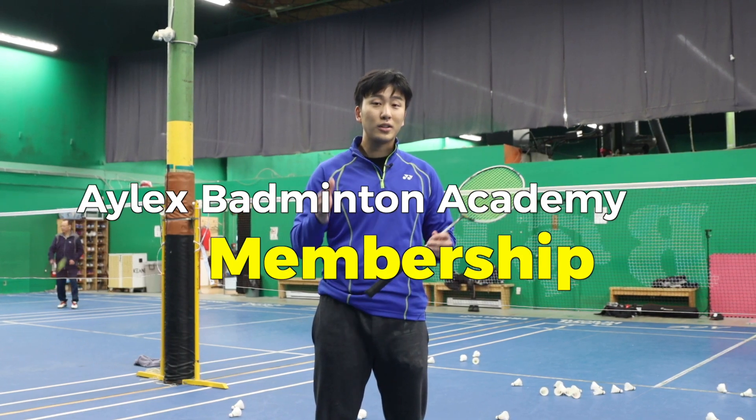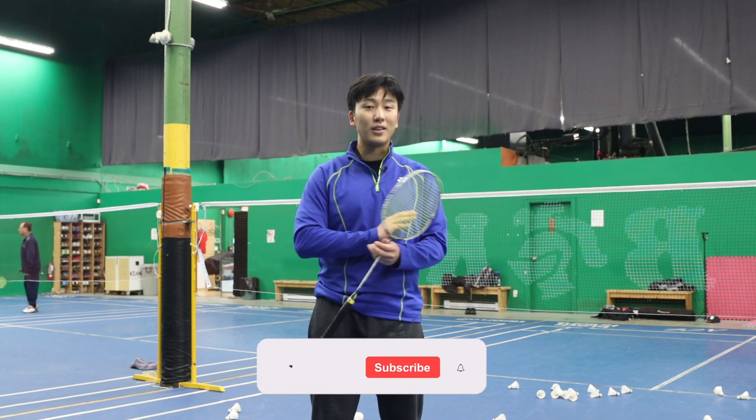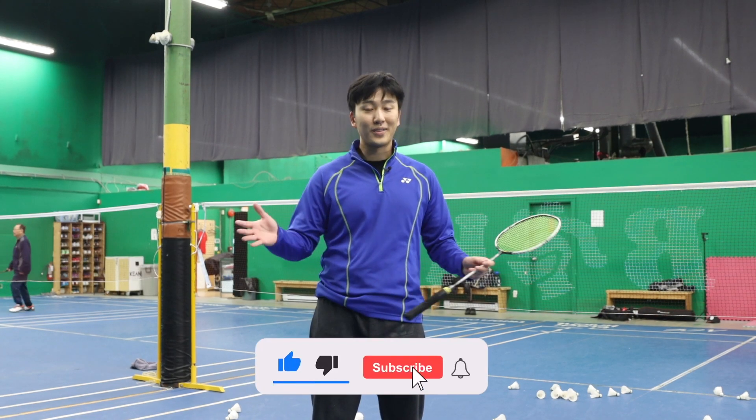If you enjoy videos like this, make sure to sign up for our YouTube membership — only four dollars — and you get access to all advanced and in-depth training. Don't forget to like and subscribe.